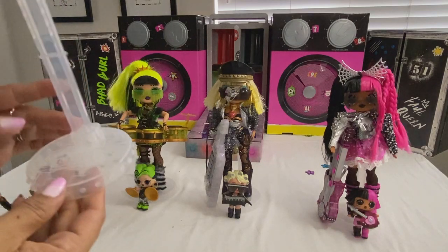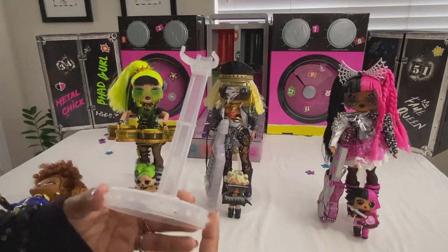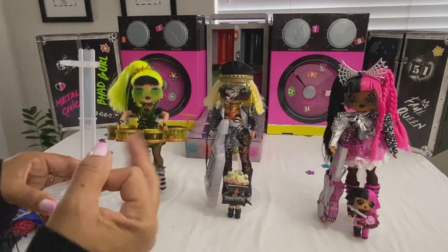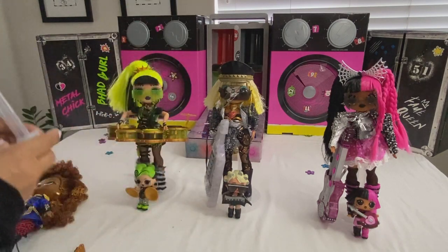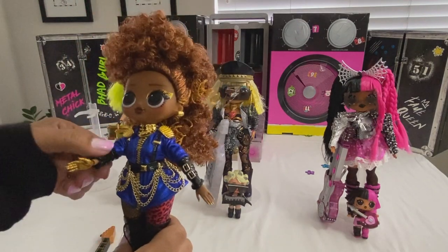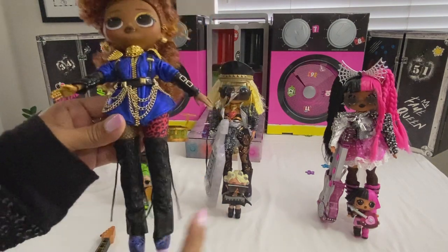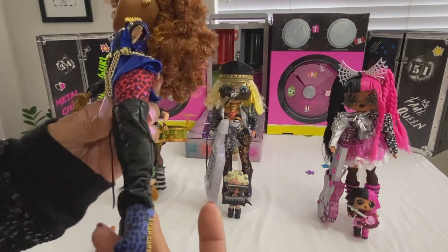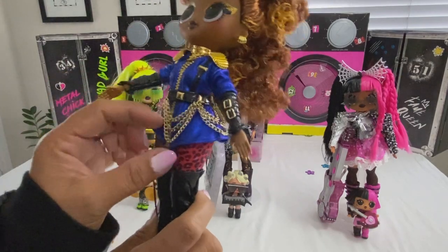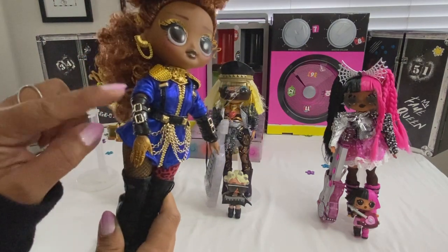I want to point out that their stand only comes with three pieces, which is a little different from the regular OMG dolls. These have studs around them and it only comes with three pieces — it does not have the part where they can sit. Putting on their outfits was a bit challenging. Here is Ferocious — her boot covers are pleather, she has on her boots, she's adorned with these chains, and this is her arm warmers. She gets this guitar.